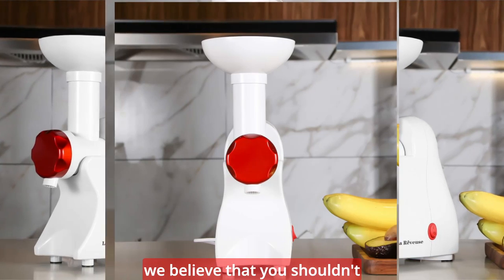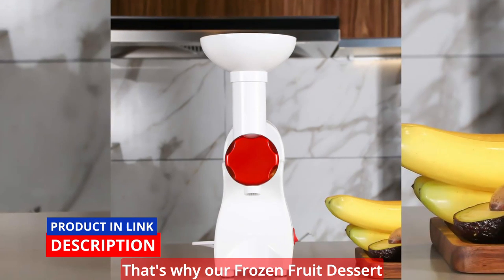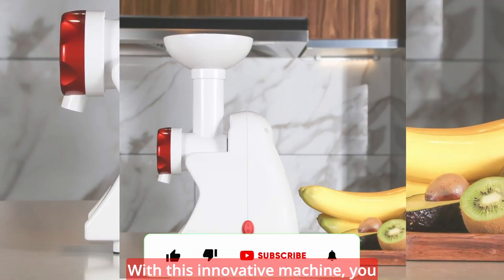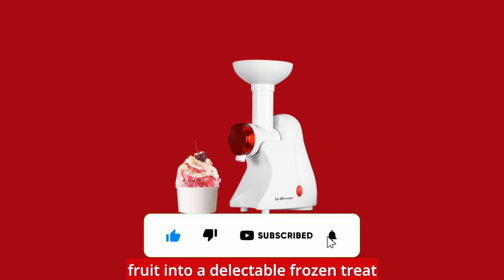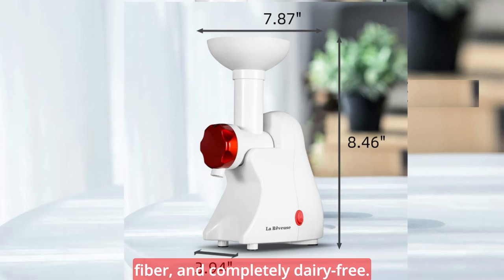When it comes to your well-being, we believe that you shouldn't have to compromise on taste. That's why our Frozen Fruit Dessert Maker allows you to enjoy the perfect blend of flavor and nutrition. With this innovative machine, you can easily transform any frozen fruit into a delectable frozen treat that is low in calories, high in fiber, and completely dairy-free.